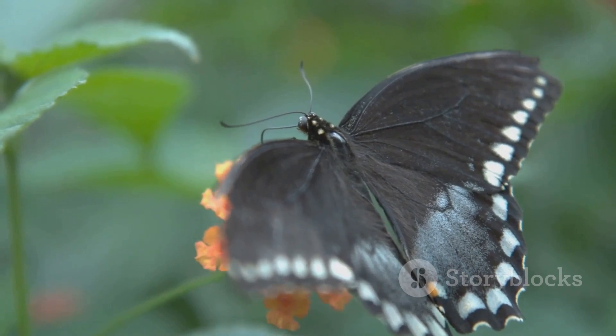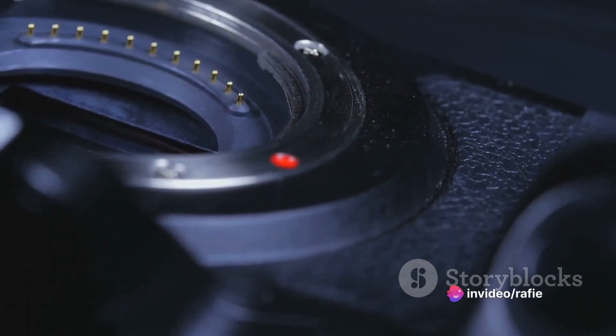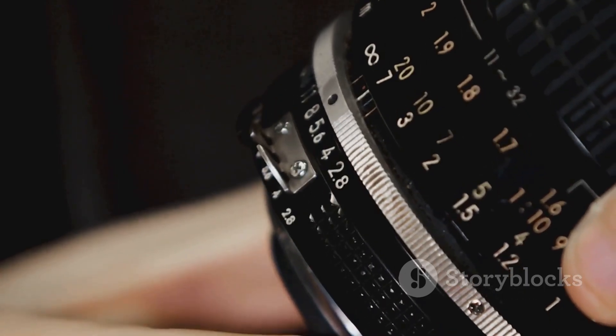Think of your camera as a paintbrush. The settings are your colors, your textures, your light and shadow. Each adjustment, each tweak, can transform your image, breathe life into it, or cast it into obscurity.